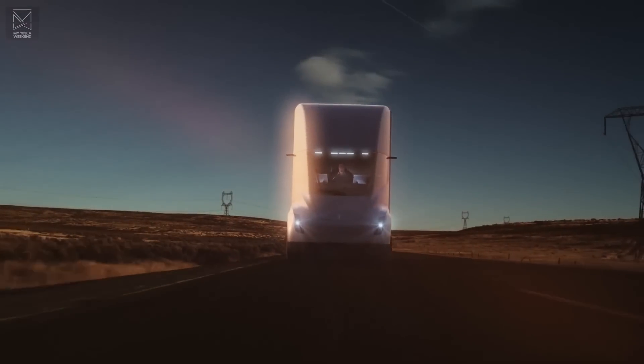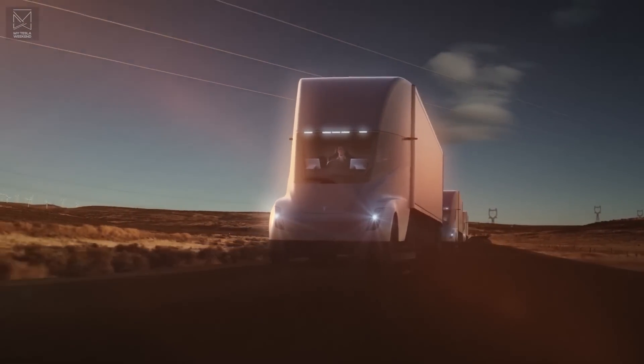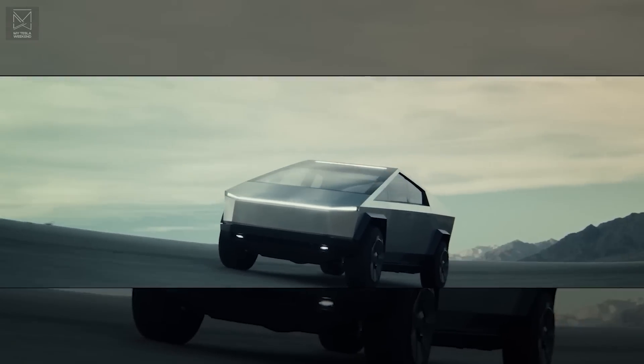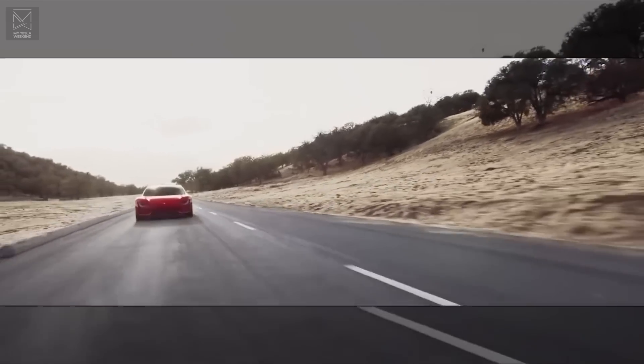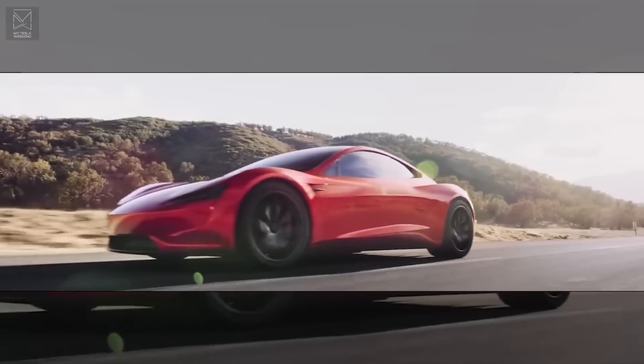For ages, Tesla had too many products in the pipeline, but with semi-deliveries already underway, and Cybertruck expected to enter production in a matter of months, that leaves just one major product without a timeline, and it's the Roadster. But all the pieces are kind of already in place.